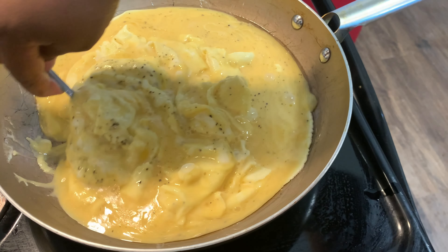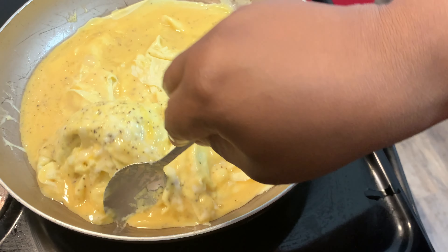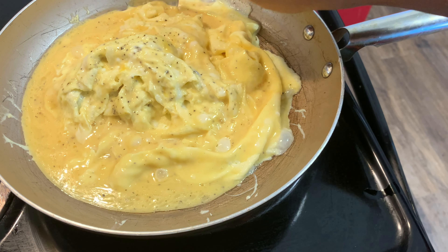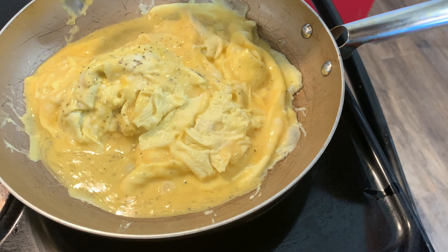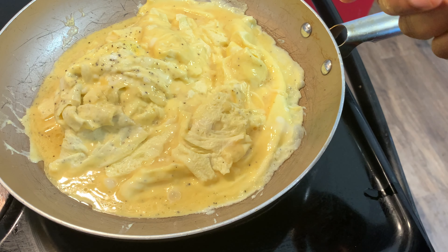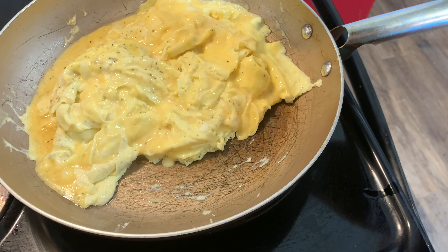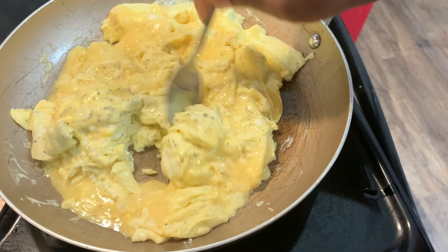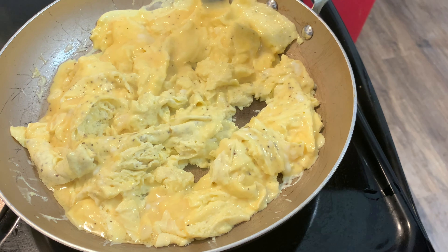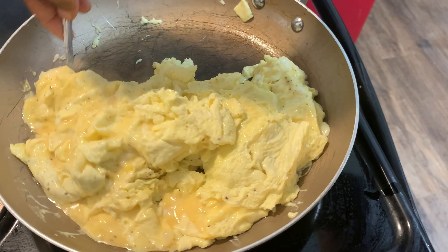I'm gonna come back and move this around. You want to continue to move the middle around so it doesn't stick either. I don't really want to scramble my eggs — I guess this is considered scramble, but I really just move them around so they won't stick. At this point, I cut my heat off, and I'll just move them on and let them cook themselves.